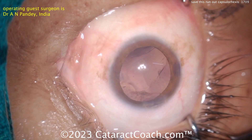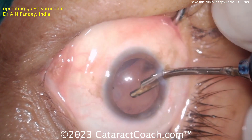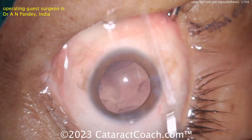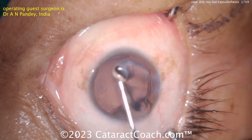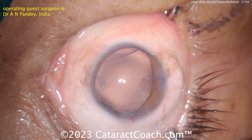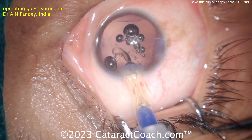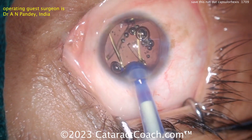Let's get that lens in. Things can still go south — you can't assume you're okay at this point. Be very cautious filling the bag with viscoelastic. Fortunately, it looks like that rexis run-out area is holding up pretty nicely.